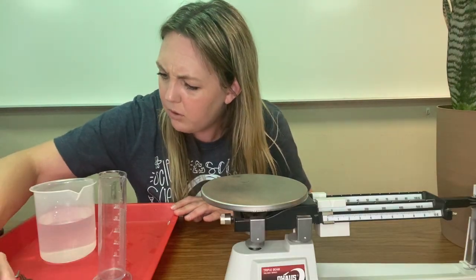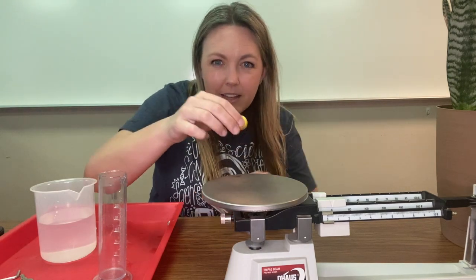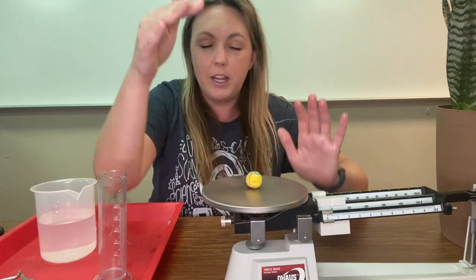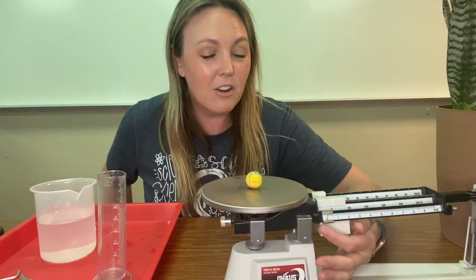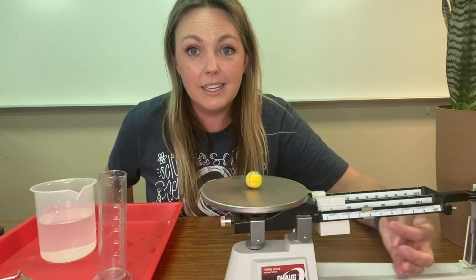How about this bouncy ball? Let's see if we can get it to sit in the middle of the tray. All right, so we start at the very beginning with the single digit numbers.